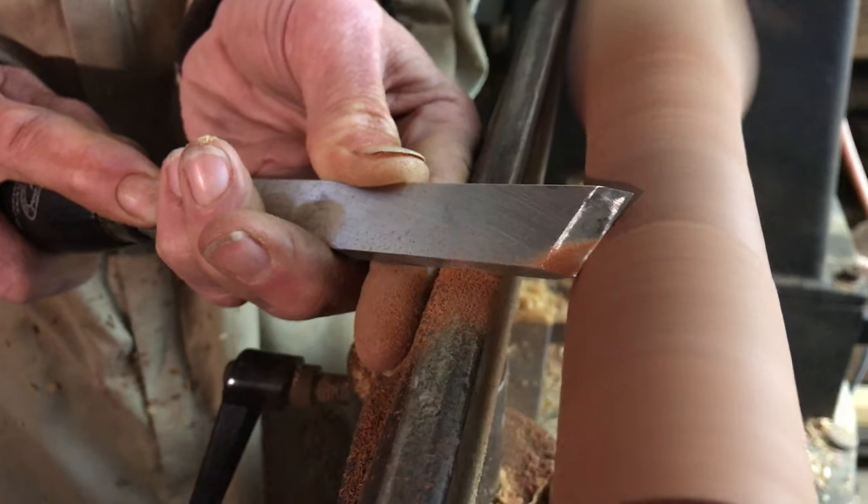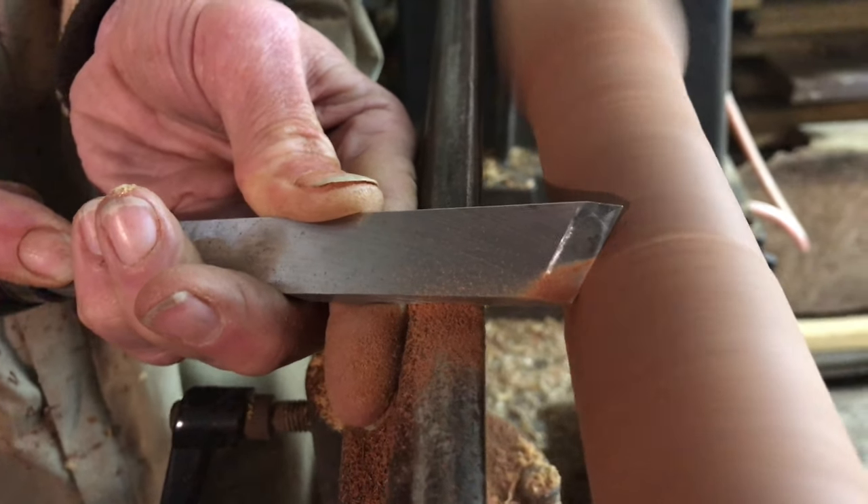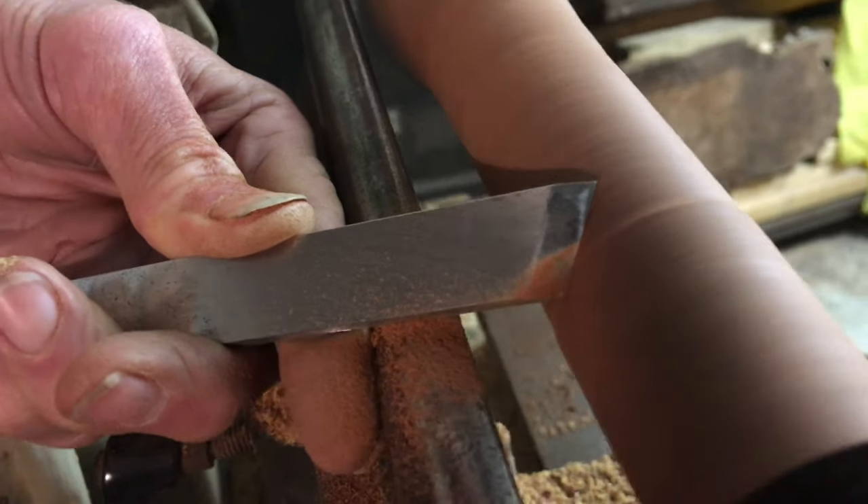The first of the cuts I'll show you is a planing cut, where you lay the tool flat onto the wood and just slide it along — you're virtually doing the same as a plane would do on a piece of wood.